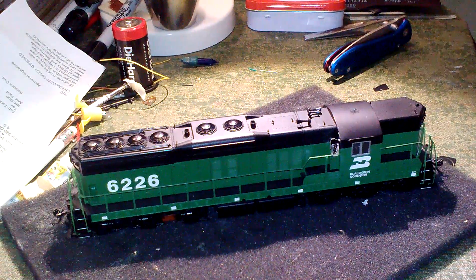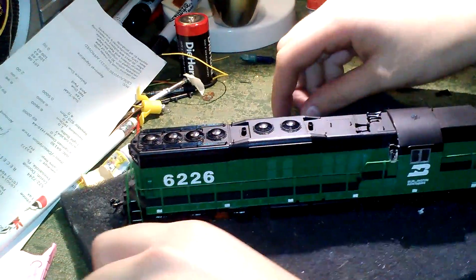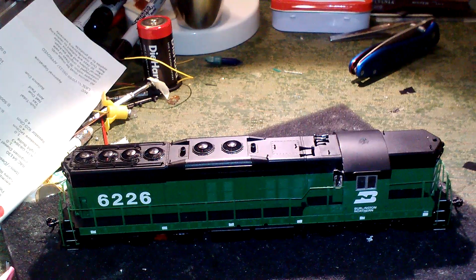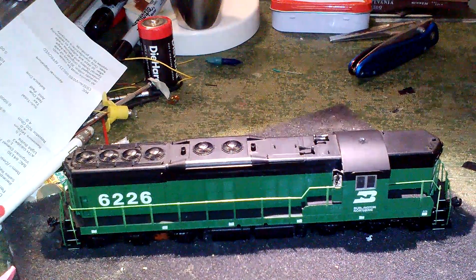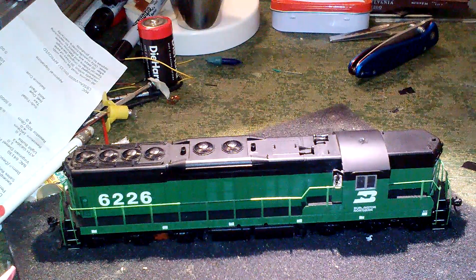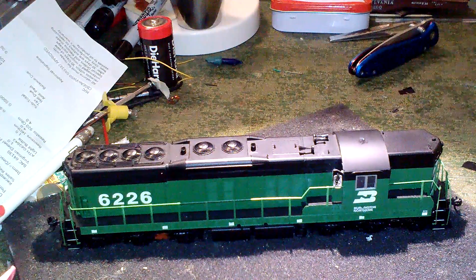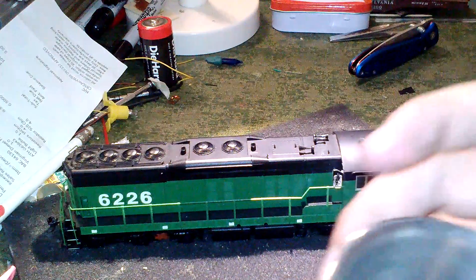Hey guys, welcome back. Today I'm gonna try to show you how I was weathering my Walther's Dash 8. A few people said they really liked how it turned out, and I do too. Today we have in front of you my SD9, which we will be weathering the same way.